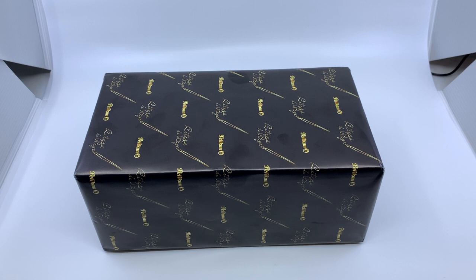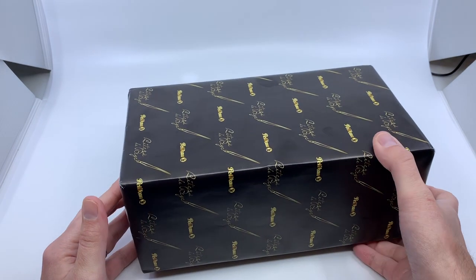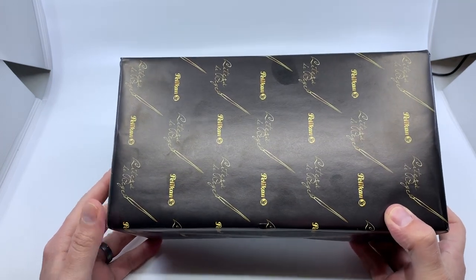Hello everyone. This video is intended to be an unboxing of sorts — a first look at Pelican's King Michael the First Royal Edition fountain pen, put out by Pelican Romania earlier this year. This is the first look for you and for me as well. The package arrived a week or two ago; I just haven't had a chance to open it yet.